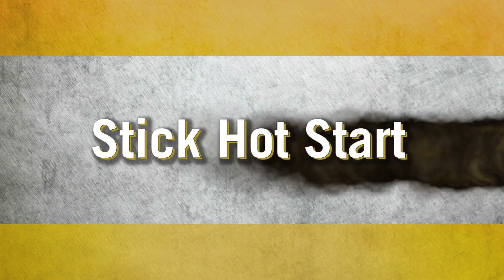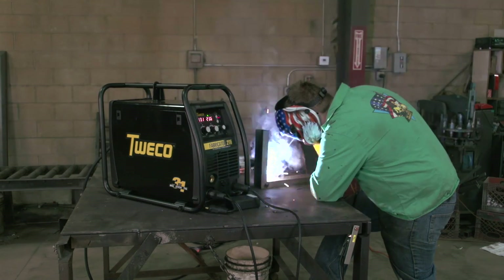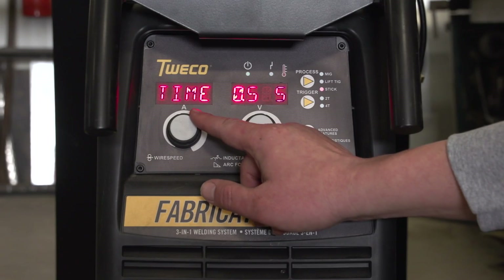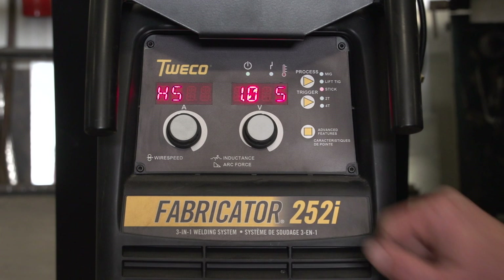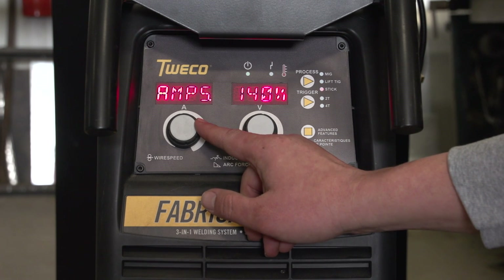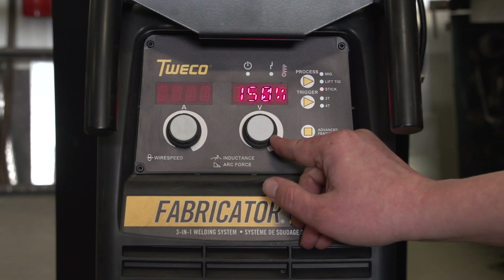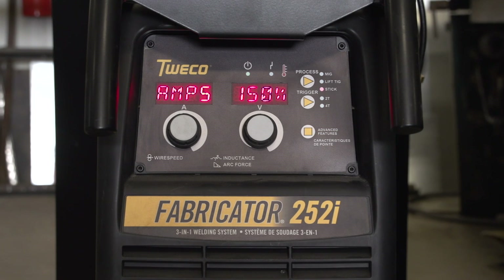Stick hot start. This function works automatically in all 3-in-1 units and is also adjustable on the Fabricator 252i. Hot start increases amperage for a few milliseconds during arc start, which helps prevent the rod from sticking and promotes better penetration on a cold plate.